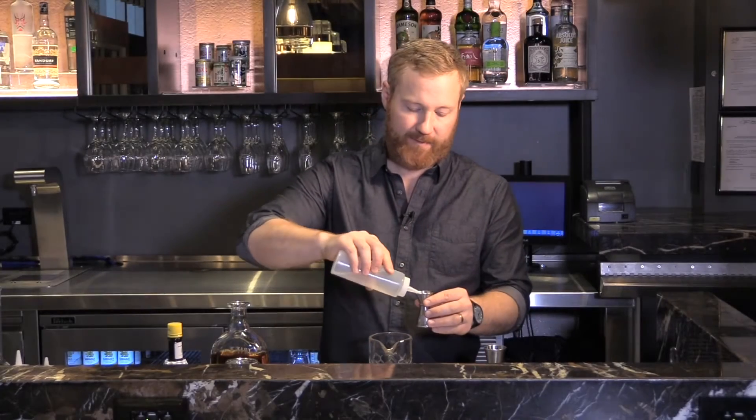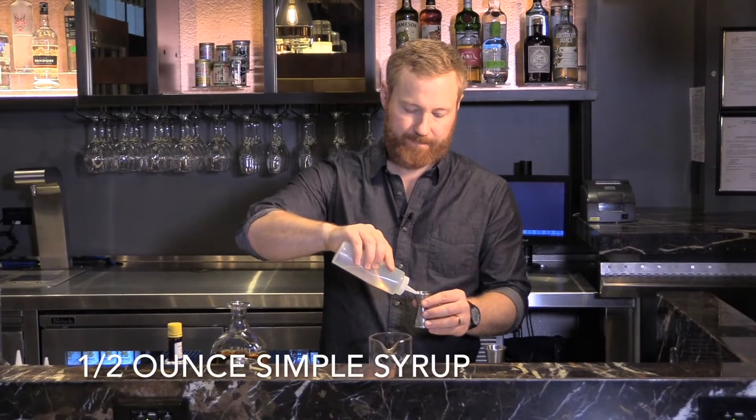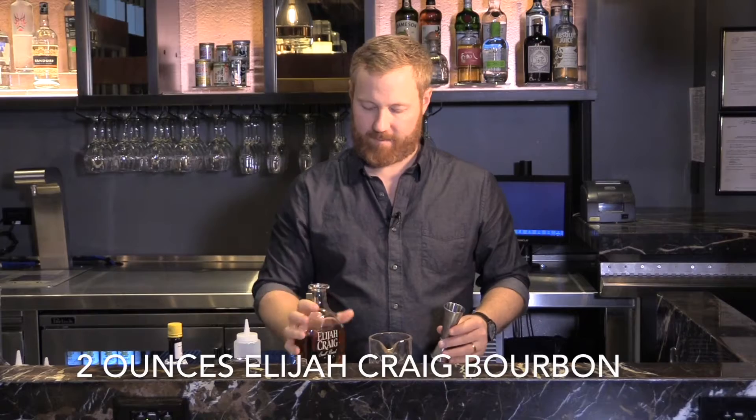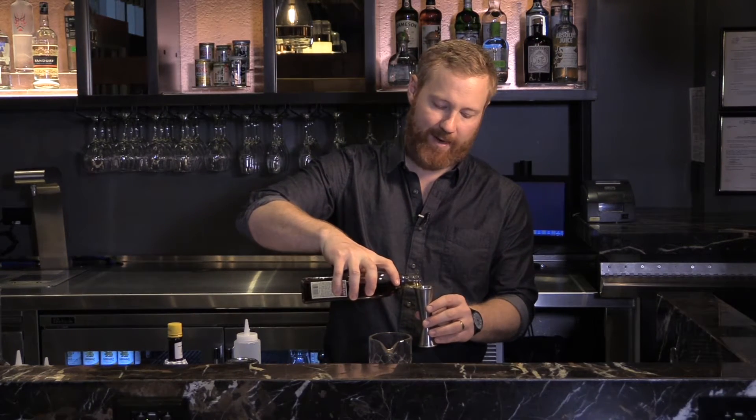I'll be adding a half an ounce of simple syrup and two ounces of Elijah Craig bourbon. It's one of my favorite bourbons — I always keep a bottle at my house.